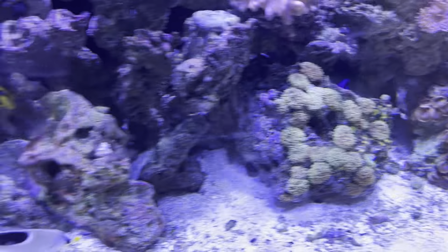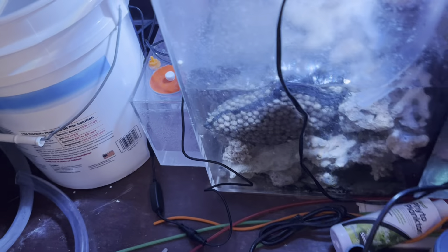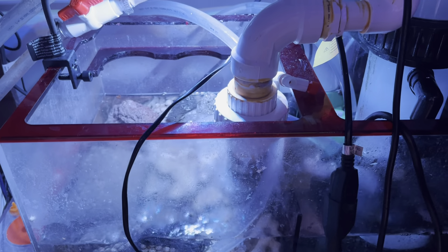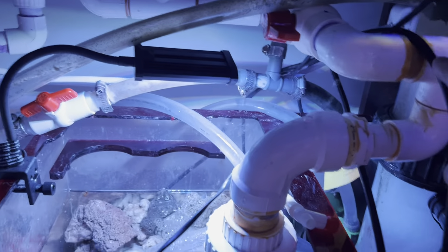Let me get down to the nitty-gritty and show you where we're at. Going under the tank — here's what we did. Took out that filter system again. You can see the main drains come in right here, down into the rocks. There is no filter system outside of the rocks.